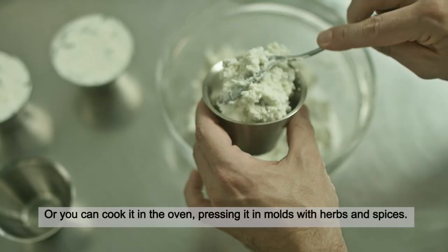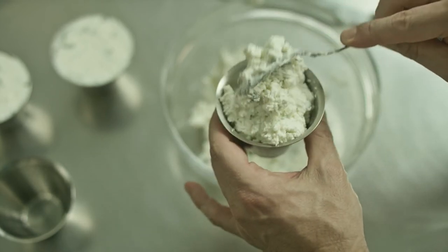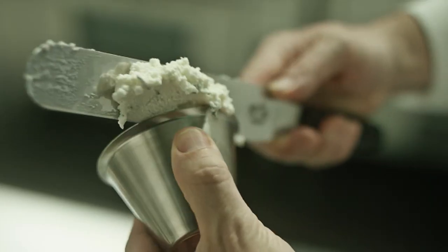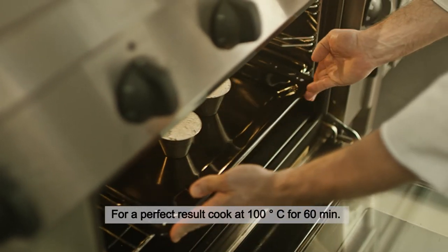Or you can cook it in the oven, pressing it into molds with herbs and spices. For a perfect result, cook at 100 degrees centigrade for 60 minutes.